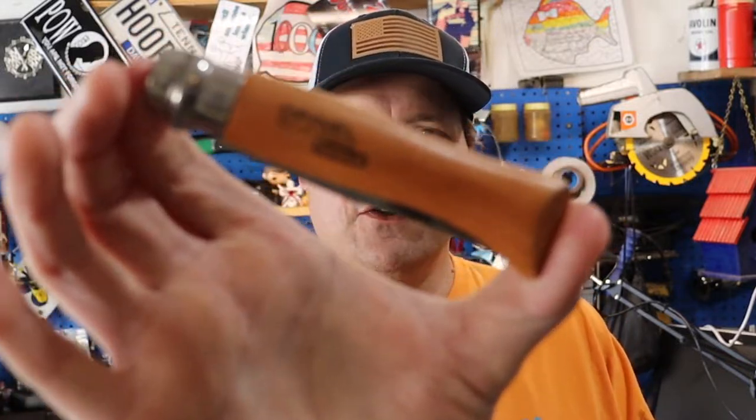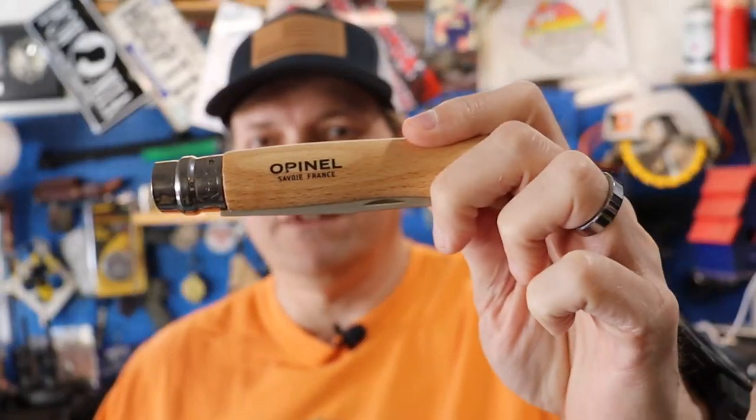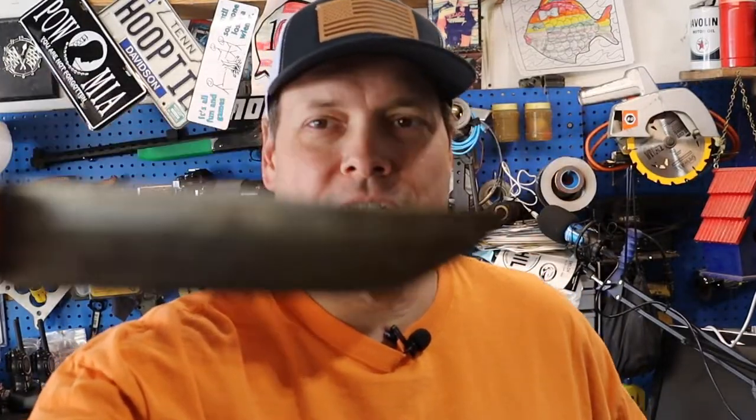How's it going everybody? It's Patrick, Midtown Outdoors. How's my outdoor crew doing? Got something we're going to work on today. That's my Openel number nine carbon blade that was in my chuck box, which is now going to be replaced with a number ten Openel stainless — because this has happened. I thought I had it protected. Nope. So what we're going to do is clean this thing up and protect it this time.